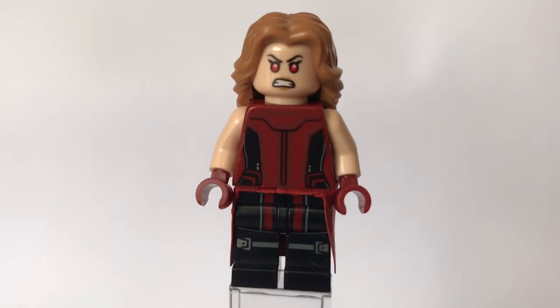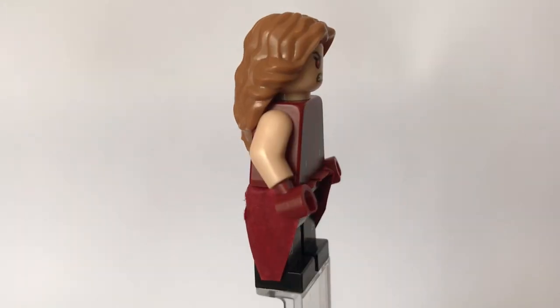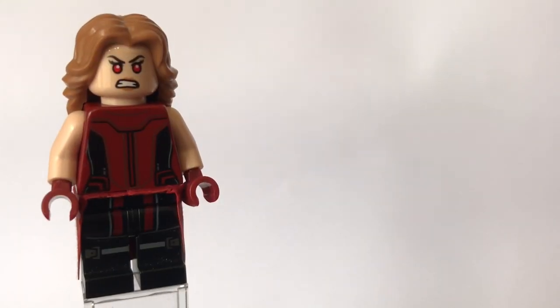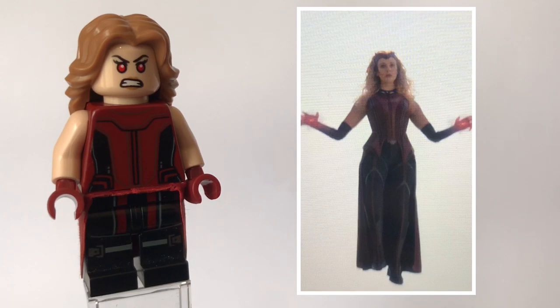I'll quickly show you guys a 360 view of her. So this is the full thing, and that cape — well, the lead cloth piece — is custom by me, I did make it myself and colour it in. That is a 360 view, and then I'll pop up on the right hand side of the screen a photo of what she looks like in the show. It's a little bit blurry because the episode just came out, so I had to actually take a photo of it as opposed to getting a screenshot or a photo online, so that is why these photos are a little bit blurry.